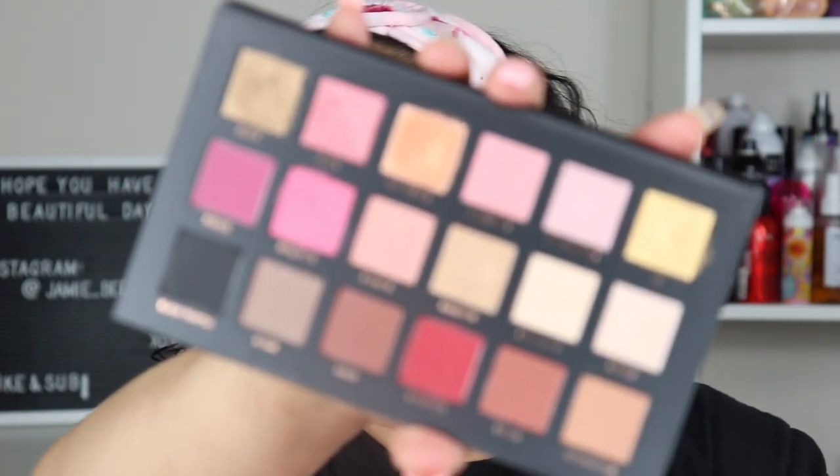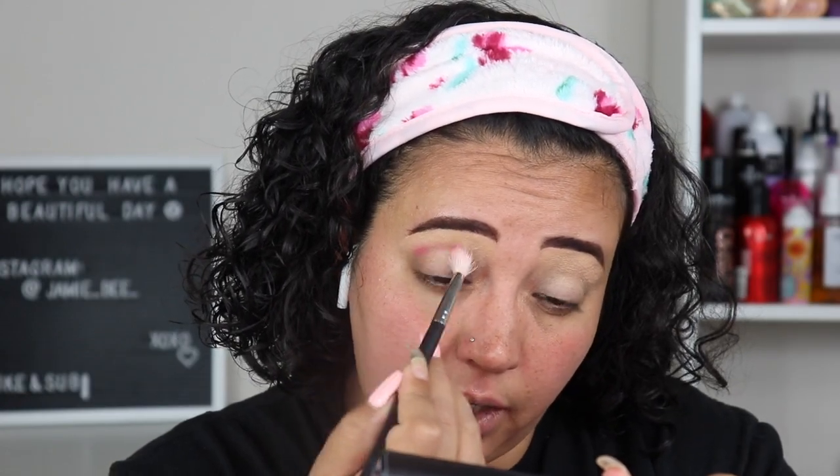Moving on to eyeshadow — this isn't a new product but it is new to my collection. I got the Huda Beauty Rose Gold Palette Remastered in the Huda Beauty mystery bag. The first color I'm going into is Doll Face, which is this pink right here. I'm placing it in the crease and a little bit above as my transition color today.